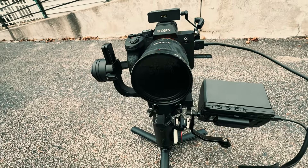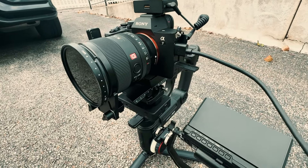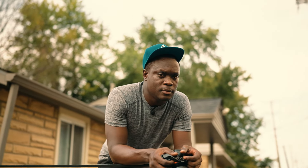Back in the day, this gimbal was one of the better gimbals. It was competing with the DJI Ronin S and Ronin M.